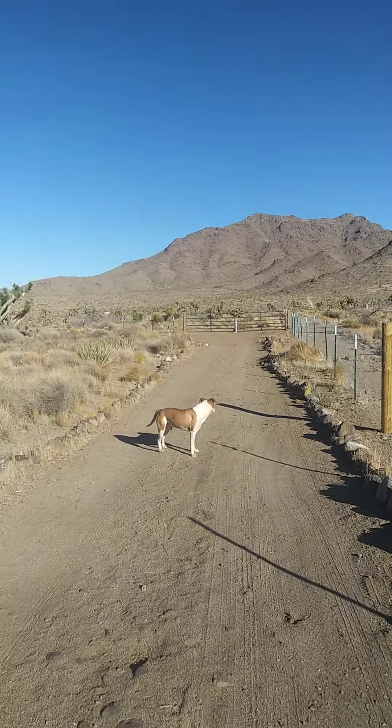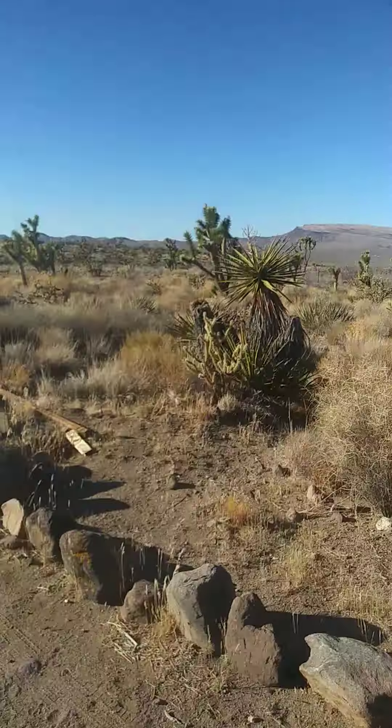Look at him. He's so handsome — mountain lion killer.